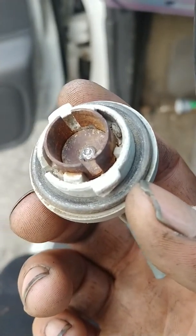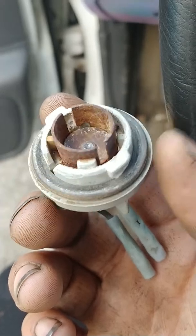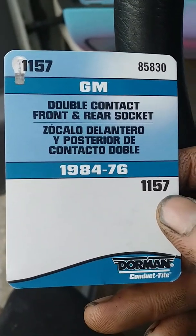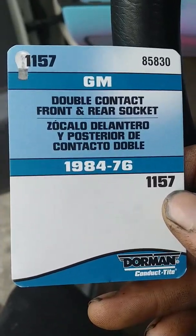So I had to replace it. This is the part that I picked up — it's a Dorman double contact, front and rear socket.